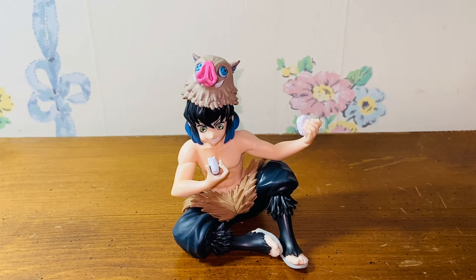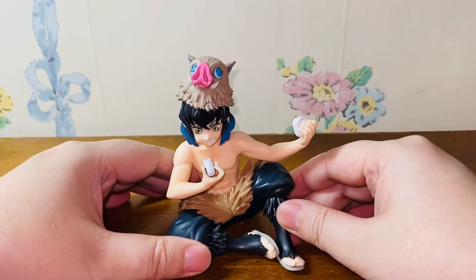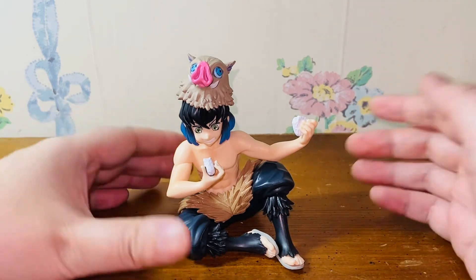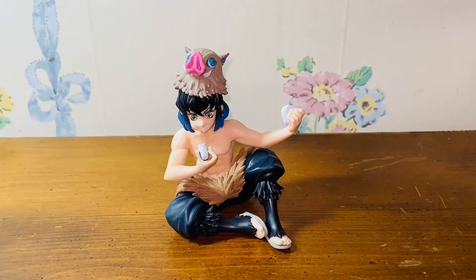Highly recommend anyone who's a Demon Slayer fan to own this figure. One cool thing about this Chokono Sen series is it does not need any stands or base to sit down properly — it just sits on the floor. I think this is an amazing figure. If you're interested, please go get it before the price goes up. With its popularity, this figure will double or maybe even triple in price. Thank you so much for watching. Please like, comment, and subscribe. I'll talk to you in the next video. Bye bye.